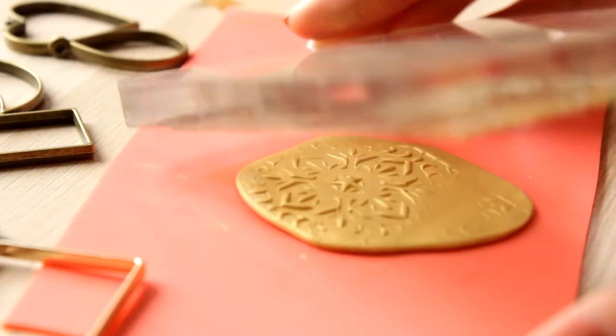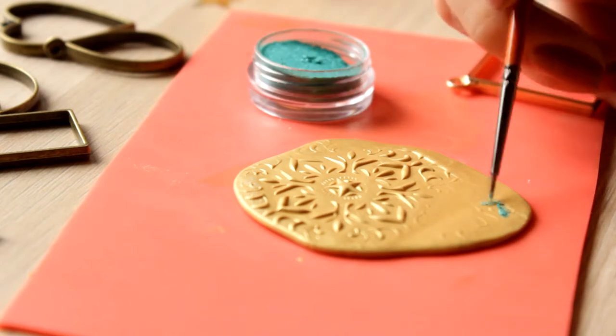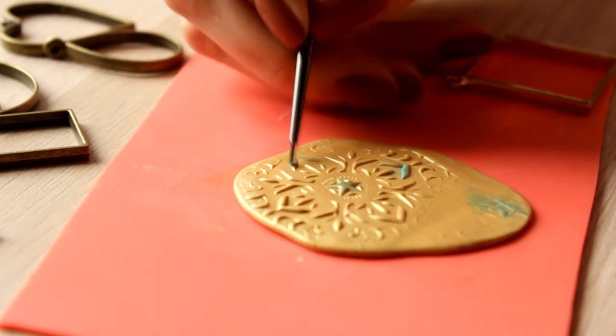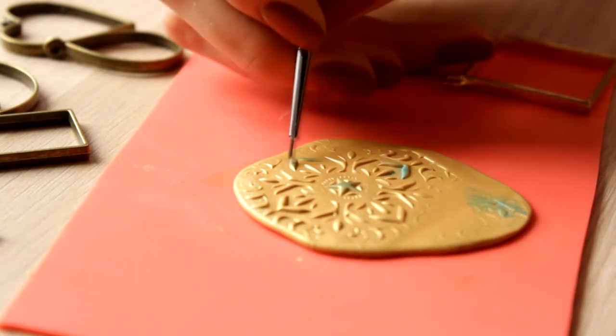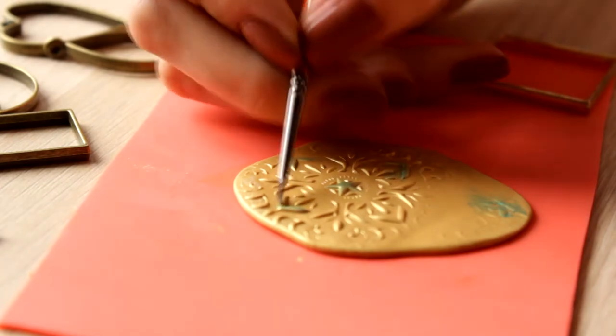I decided to add a little of blue and then I took green pigment to make at least a little resemblance to the original pendant I wanted to make. But then I realized that it wouldn't work. This was an experiment during which I was buffing the pigment into clay which had already been covered with pigment.